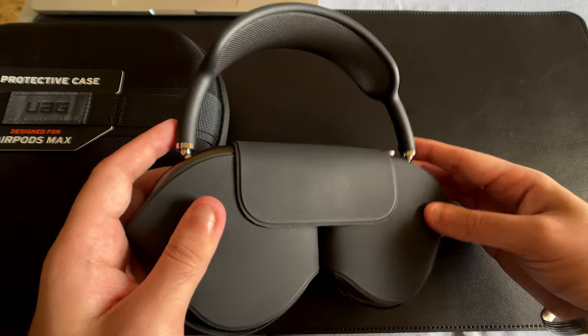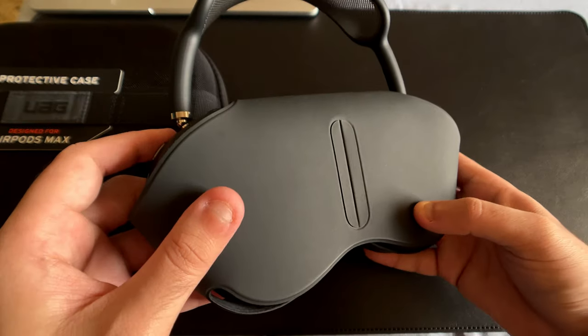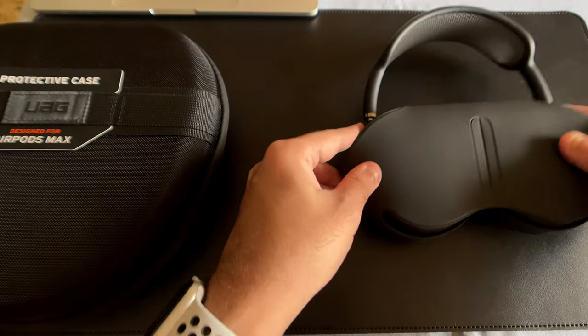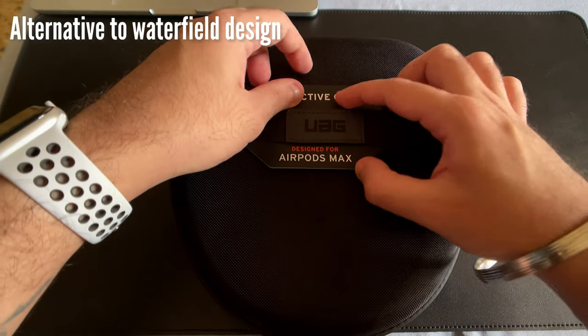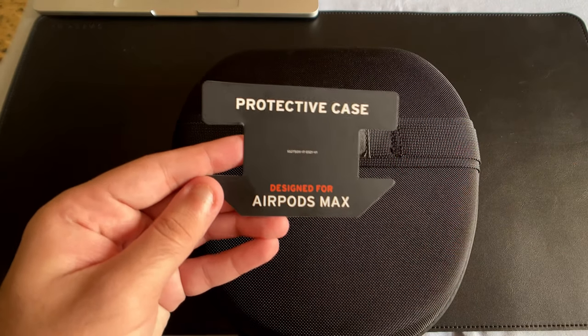Apple made this case because it was supposed to be portable, but the worst part about the case is its design — how flimsy it feels and how it offers barely any protection. Furthermore, you actually need this case because it's the only way to turn on or off the AirPods Max. Now, keep in mind there are other brands like Waterfield Designs that pretty much rule the market for AirPods Max cases.